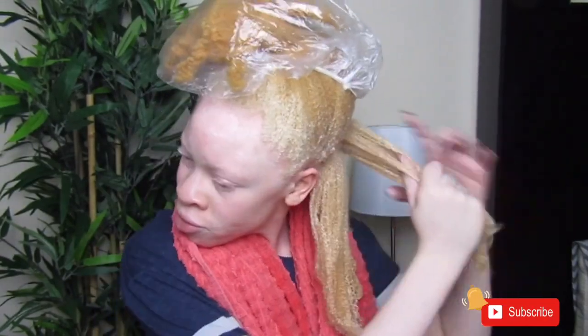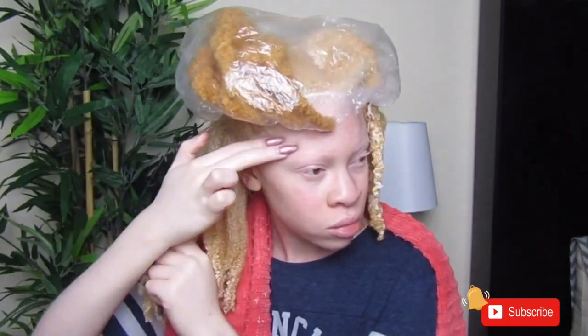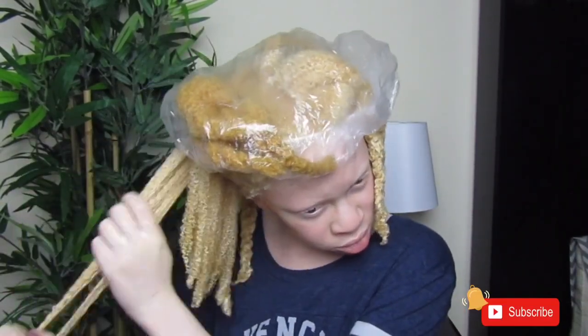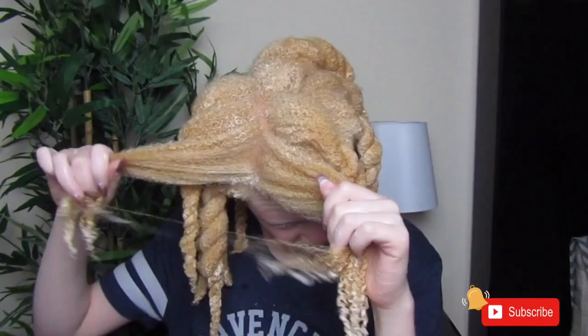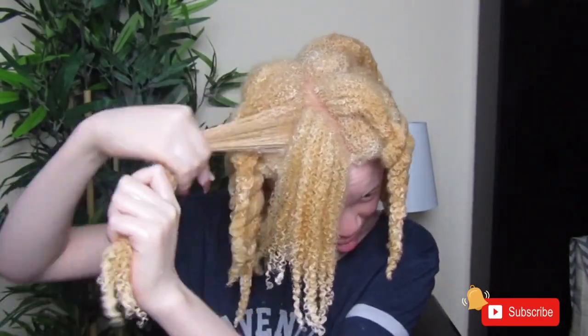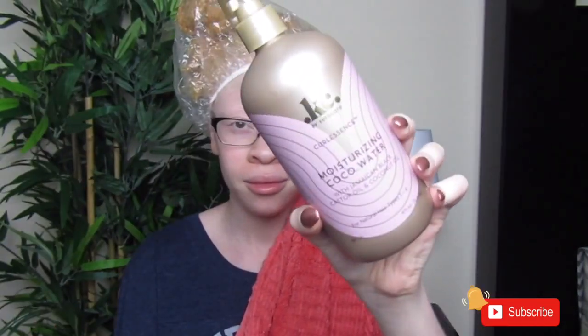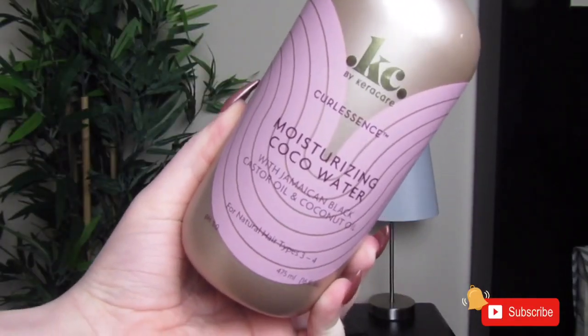Even though I didn't detangle my hair with a comb, I just decided to do a little bit of finger detangling just to help with the tangles since I wasn't going to use a comb. This is my hair with the conditioner all in it. I decided to go ahead and rinse it out, and then we're going to go in with the moisturizing cocoa water.